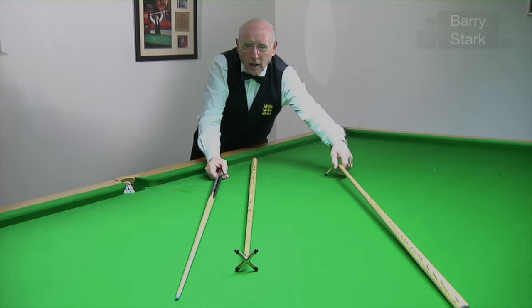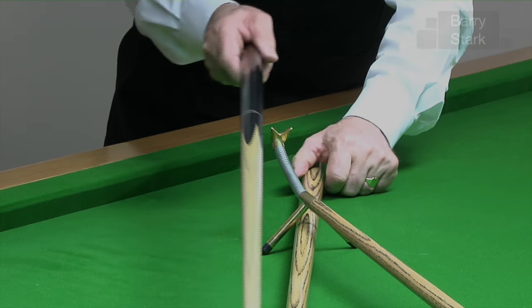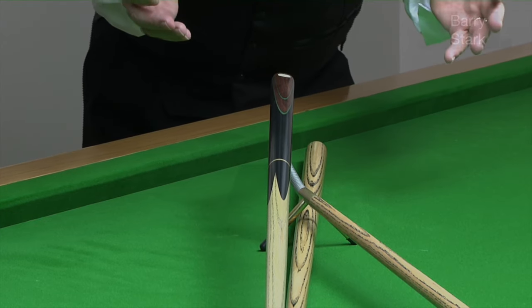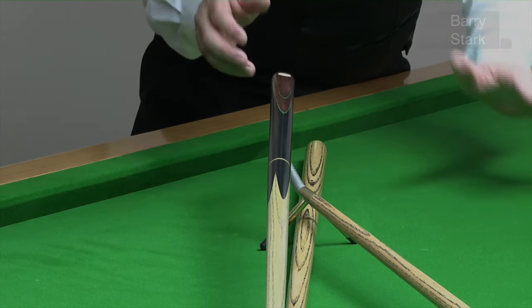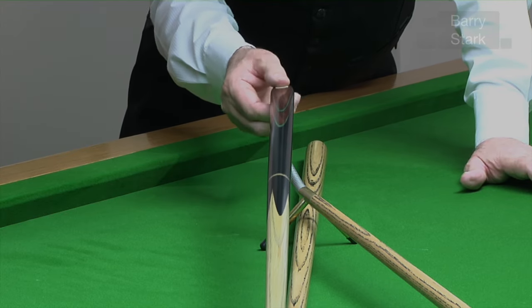Another method you could use as a training aid is the swan neck. From there I can support the cue at both ends. I can't play a shot like this — it would be illegal for a start — but it's a good training aid. Now that is a straight line; no one can argue with that.